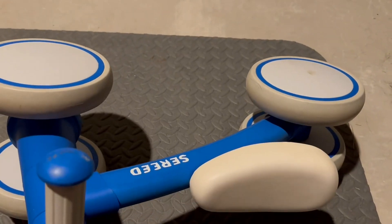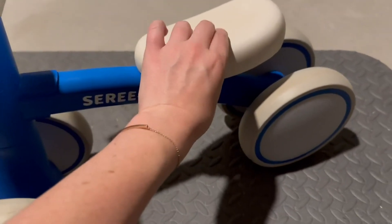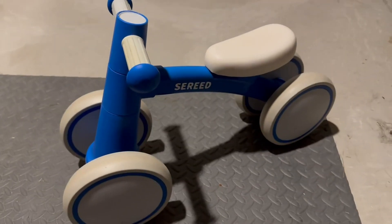It is really just holding up super great. It has great grip on these handlebars here. The seat kind of has a good little cushion to it. It is just a really high quality bike.